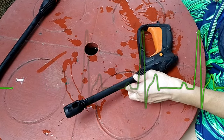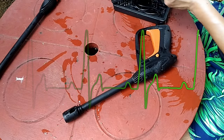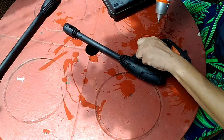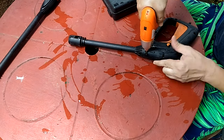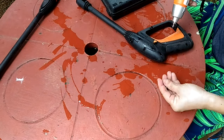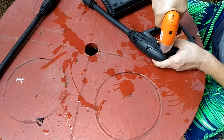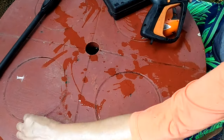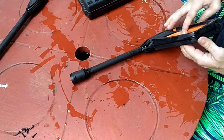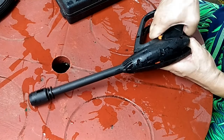Now, regardless of what kind of fix matches your situation, both will still require you to locate the specific spot where the leak is coming from — in other words, the root cause of the leak. And that means opening up the assembly to see what's going on inside. Once open, the first thing you have to check is if there's any crack along any part where water passes through. Some cracks can be so tiny they're harder to spot, which is why I'm doing this under daylight.